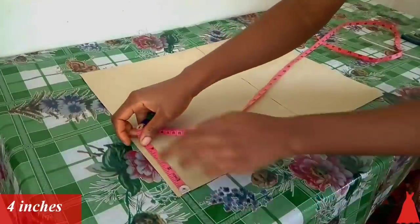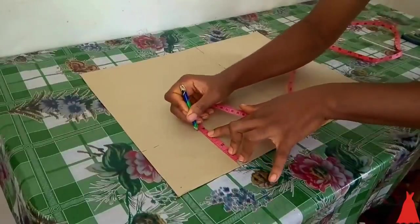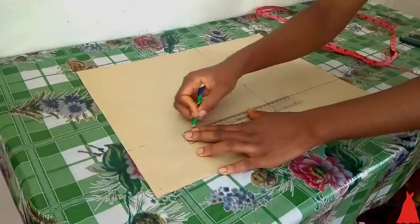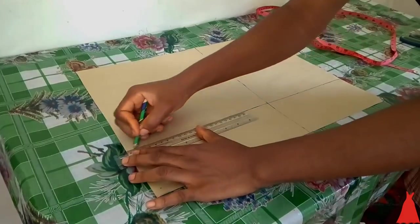From the center of my fabric I'm going to mark four inches. This is my dart point — my nipple point — at the distance between my nipples, so you mark yours depending on your measurement. I'm going to connect my markings with a straight line.